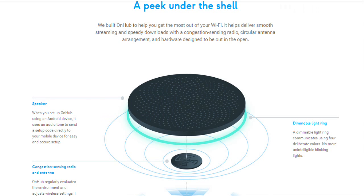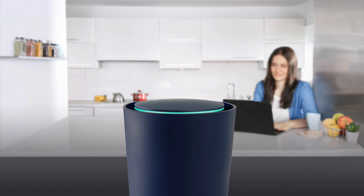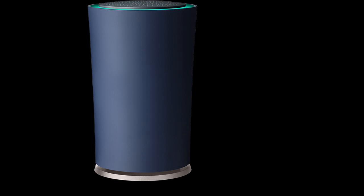OnHub's innovative circular antenna design provides reliable Wi-Fi coverage in more directions in your home. If there's ever a problem with your network, the Google On app tells you what it is and how to fix it.